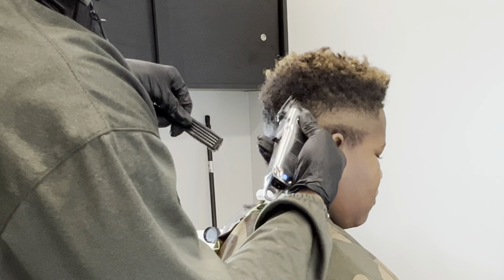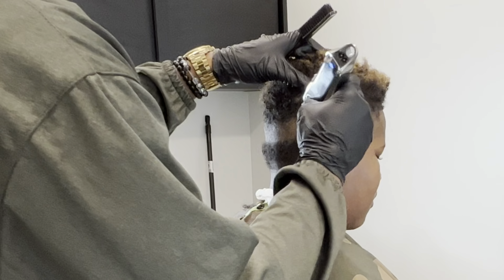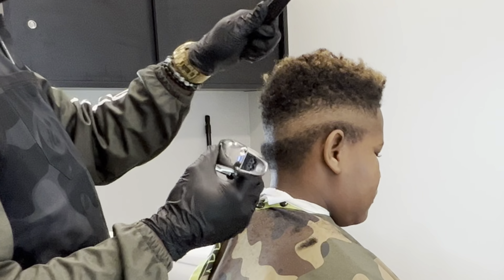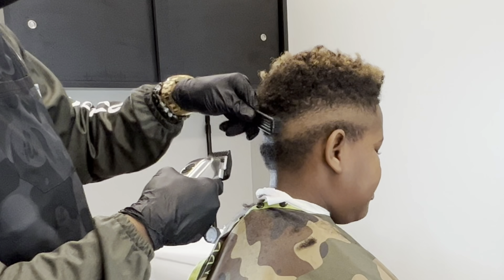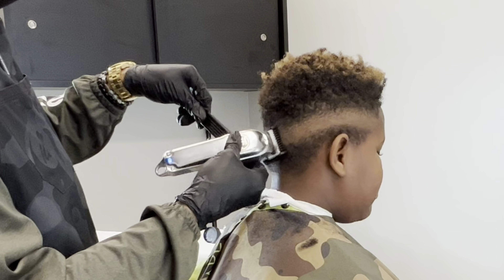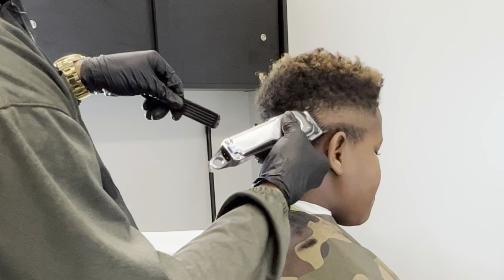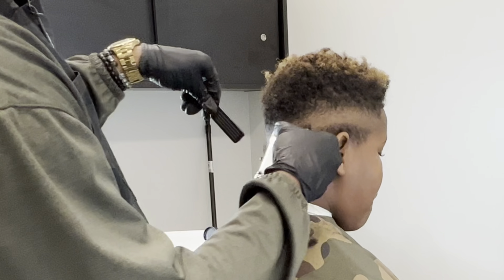I'm using the corners of my blade still just because I don't want to create anything harsh. As I said before, I'm still going to clean everything up later. I don't want to make it to where I have to go up in the taper any higher than I need to, especially if it's only going to be a dense area and create a lot of bulk. My suggestion: just use the corners of the blade.